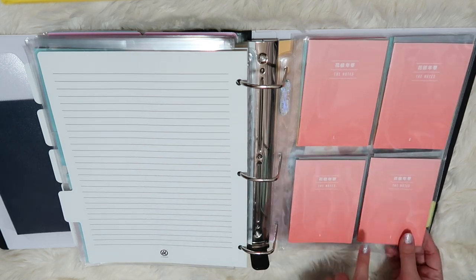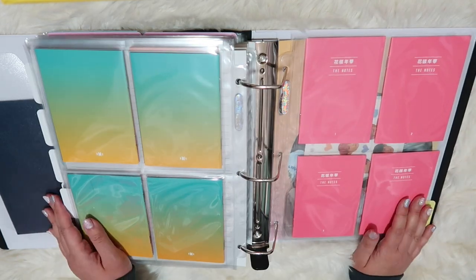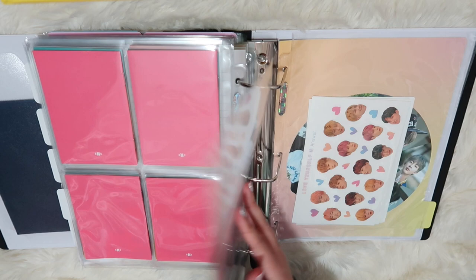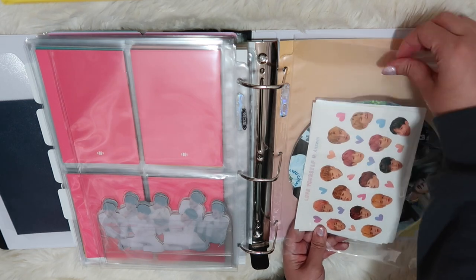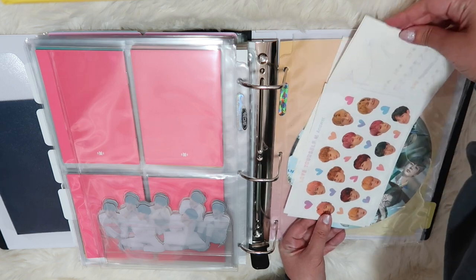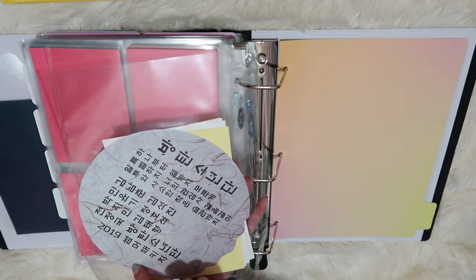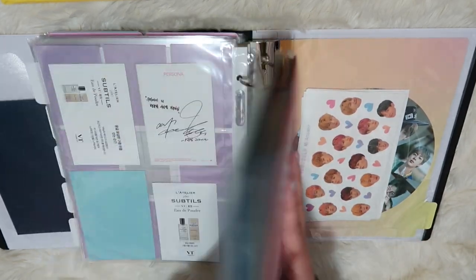In the very back we have all the notes that came in the Love Yourself series, which spell out L-O-V-E and then Y-O-U-R-S-E-L-F, and then the notes from Persona one, two, three, four. And then we have the standees that I think came with Tear. Then the sticker sets that come with Answer, and I think the Her ones are also back here too — they're slightly different. And then this is something that came with a summer package I ordered off eBay — I think this is like a fan, or it might be fan-made.